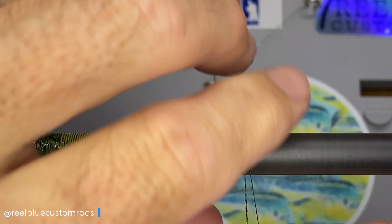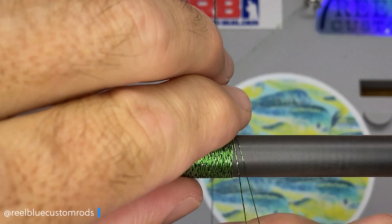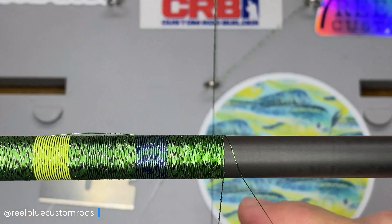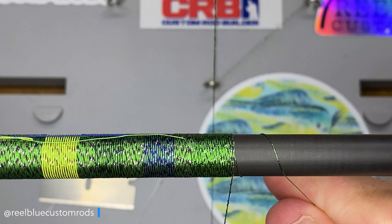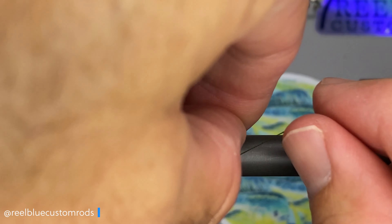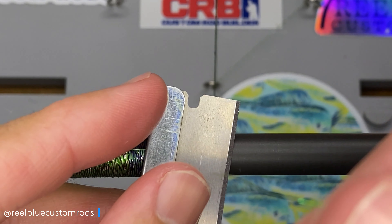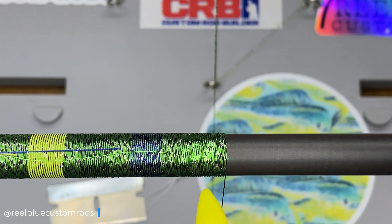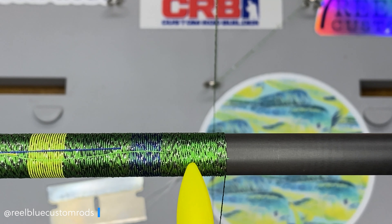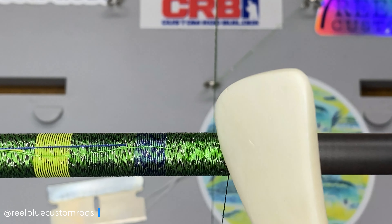I'll just keep wrapping, get a few more wraps on here, use the rest of this thread. Wrap that over, a few wraps, pull that line back up, a couple more, and we'll go ahead and cut that working end with our razor blade. You can see really that green in there, and that's why I kind of say it gives that monofilament look. I don't know if that's the right word, but that's what I equate it to — because even though it's metallic, it gives it that color. And of course the blue, green, and yellow.